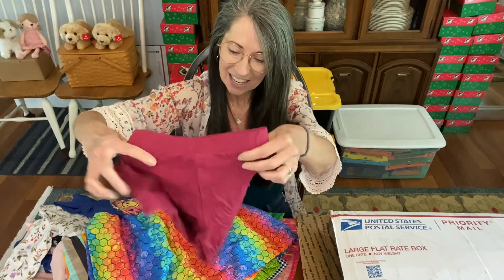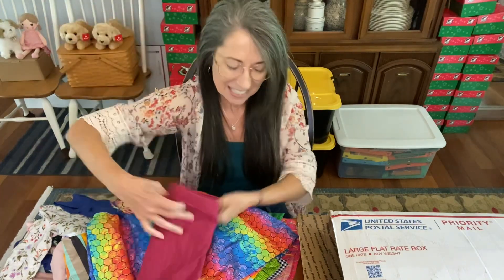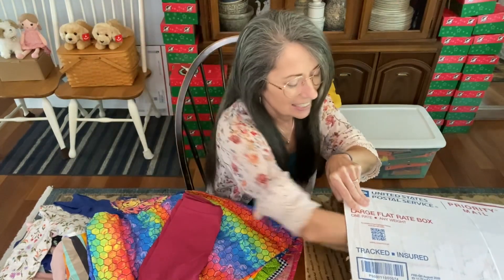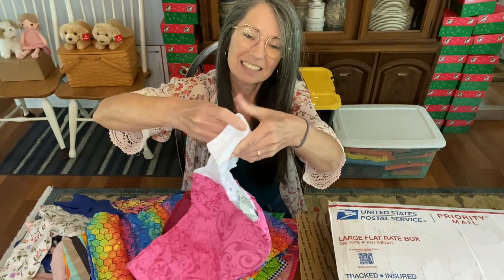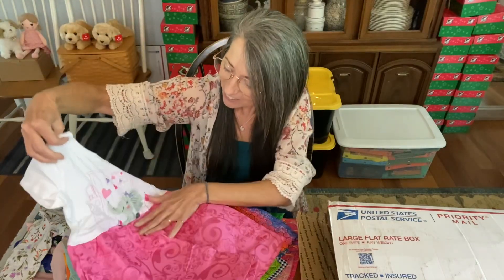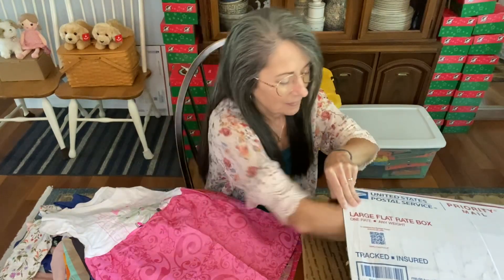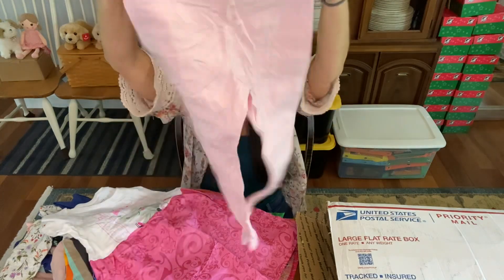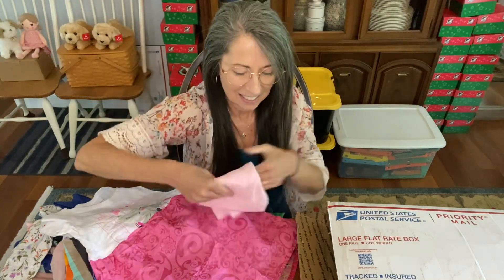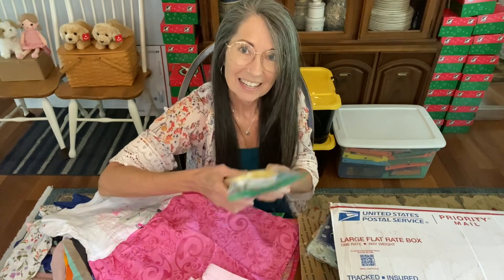There are leggings — nice leggings in here! And here is another dress — oh, that's so cute with the sparkly elephant. And here are leggings again — cute! I think those came as a set with my Old Navy dresses that I ordered.